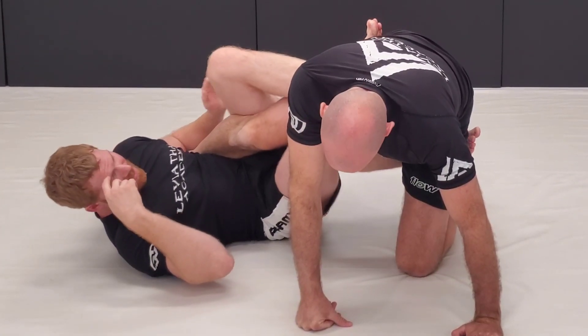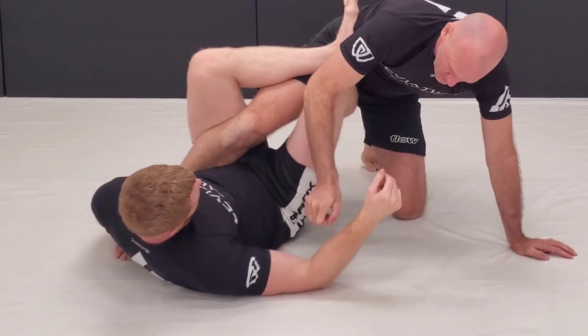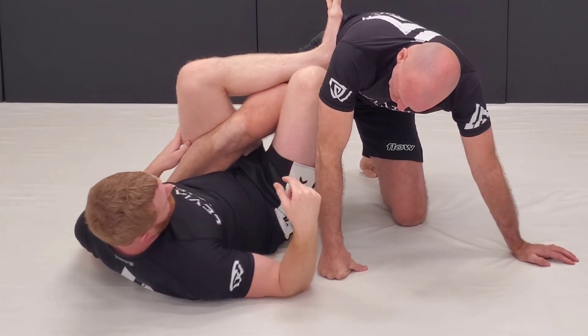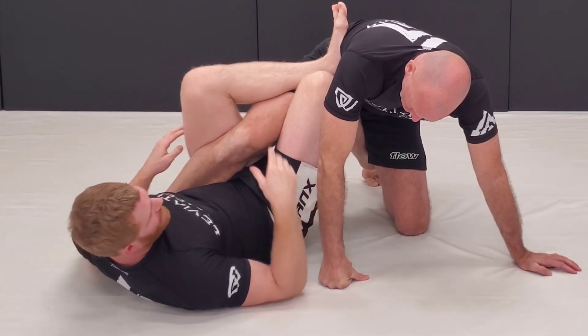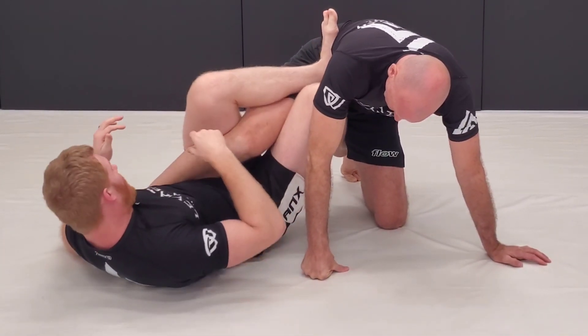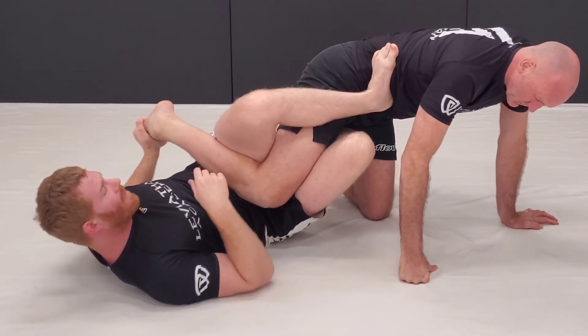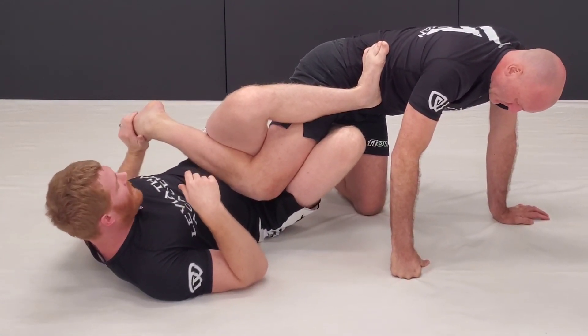Right here — some people like to hook the same leg, but I like to hook the cross side and come here, because I've got cross pressure across his hips. From here, once I've got him over, I'm going to reach and grab the toes, just pushing the foot back here.